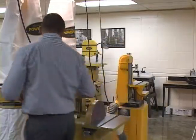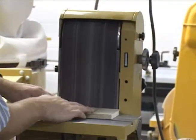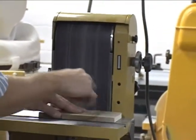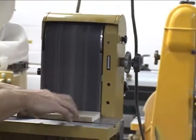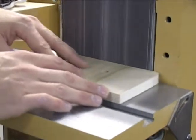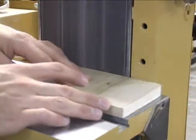On the belt side, make sure when you're using it that you move it from left to right. Otherwise it's going to overheat. So you want to move it back and forth, keeping it down against the table and against the belt.